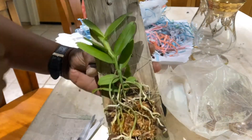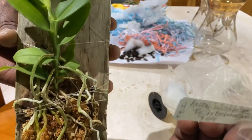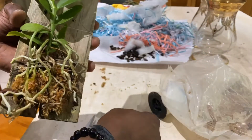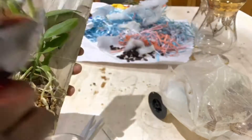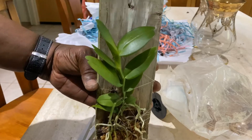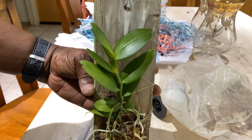And that is my Angraecum infundibulare. Enjoy your orchids — bye!